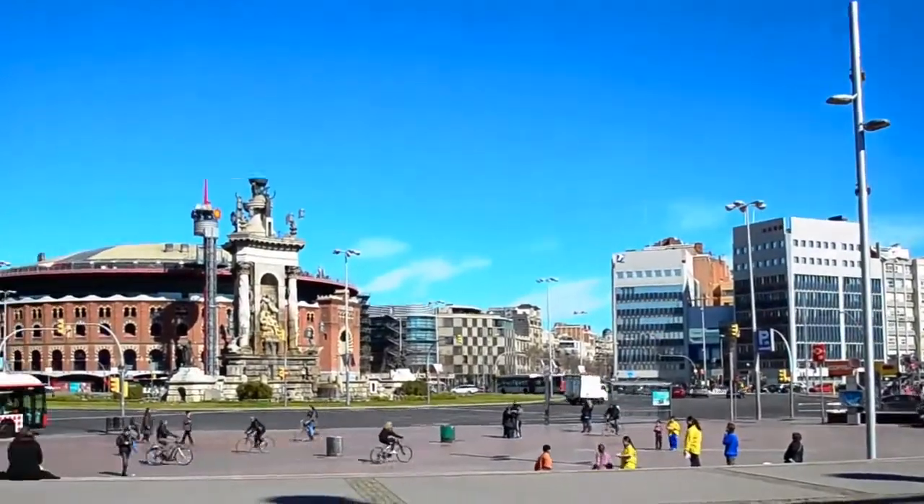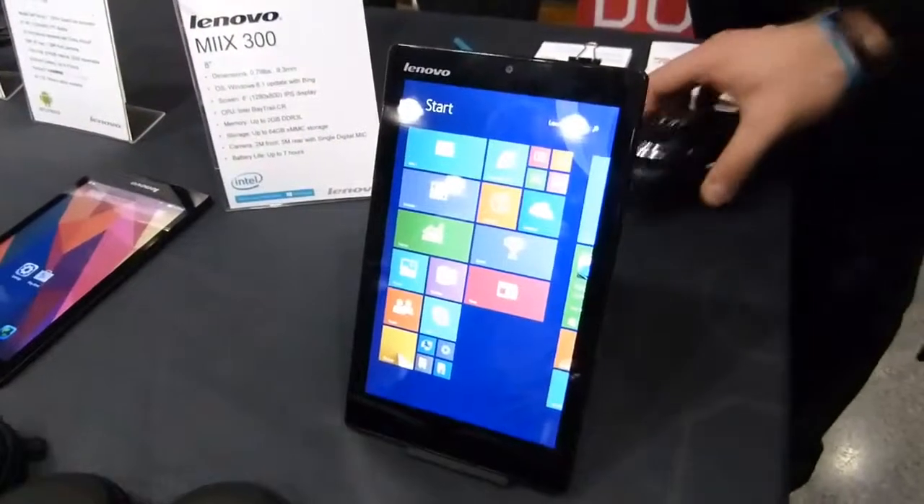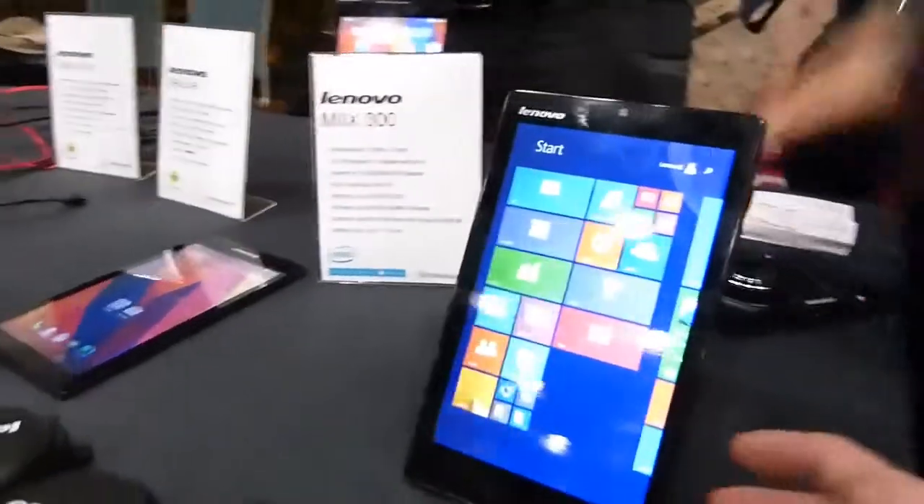Mobile Geek's coverage of MWC15 is powered by Asus. So just launched here at Mobile World Congress 2015 at the Lenovo booth here, the Mix 300.